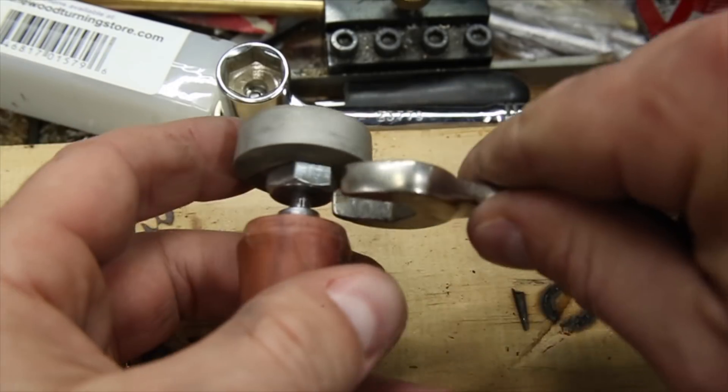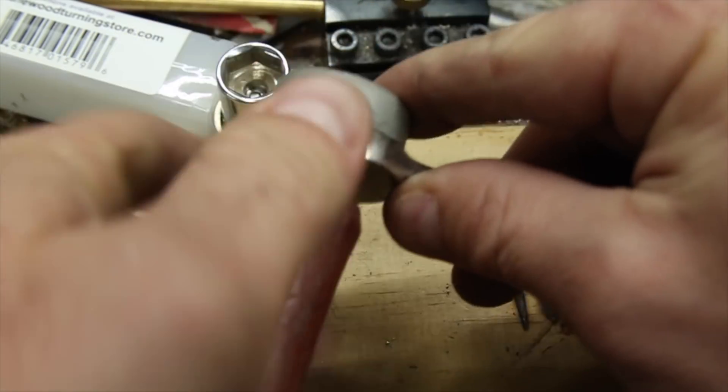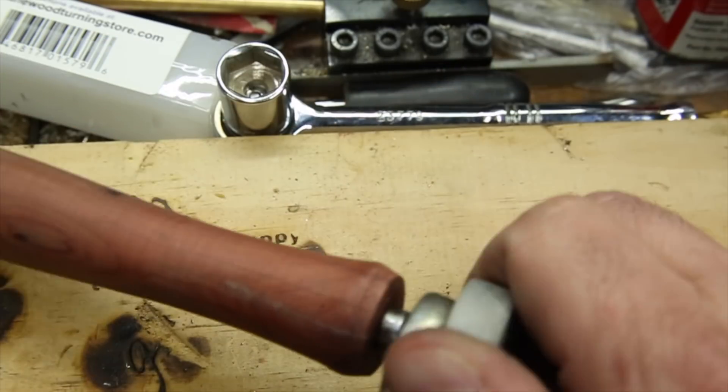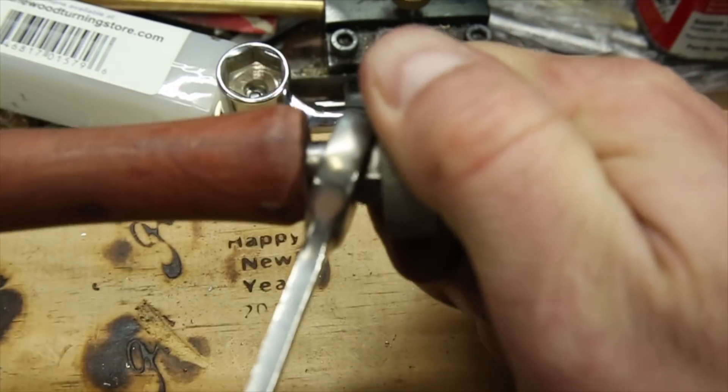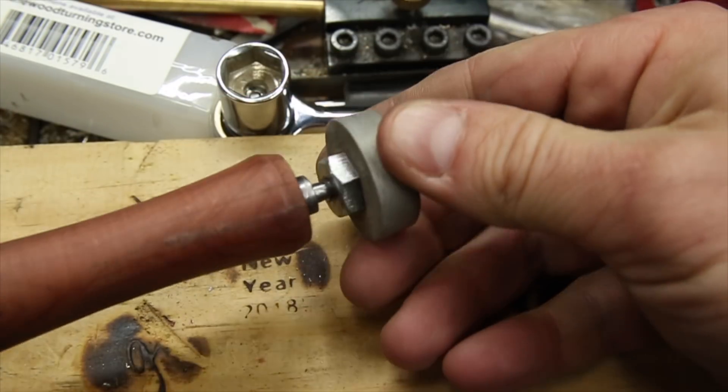This time it went together just as I hoped it would the first time. The lag bolt threads and CA glue grip the wood handle wonderfully and the custom lock nut makes sure the brand isn't going to get loose and fall off or worse mess up my brand marks.